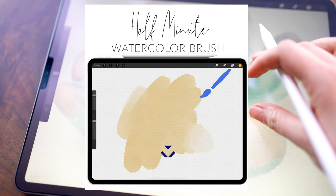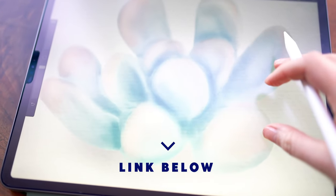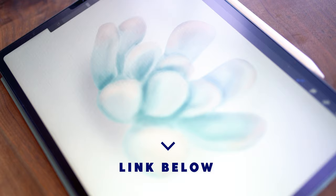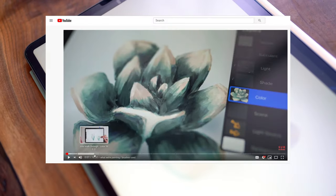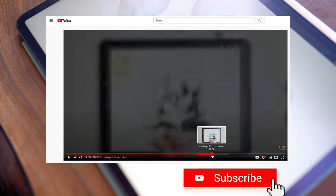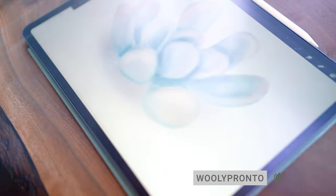The watercolor brush that we're using today is free. It's available to my newsletter subscribers. If you're not already subscribed, you can sign up below to get that, and then you'll also be able to access the paper texture, the color palette, and tons of other great freebies. If you are jumping ahead to the watercolor part, there will be chapters set up in the video so you can hover over the timeline bar to jump to the section that you want. With all that said, let's jump into it!